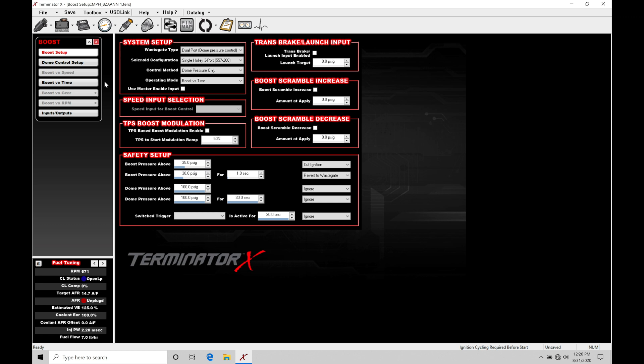Looking at the system setup first, we have our wastegate type — right now it's set for dual port dome pressure control, and the control method is also set for dome pressure control. In the drop-down, we can't select anything other than dual port dome pressure control, and in the control method again we can't select anything other than dome pressure control. So we're limited here — essentially Holley wants us to run our boost control in full closed loop format.